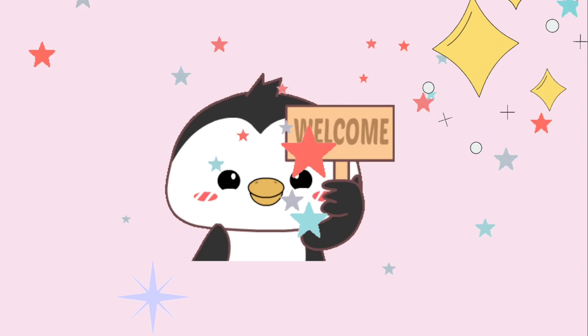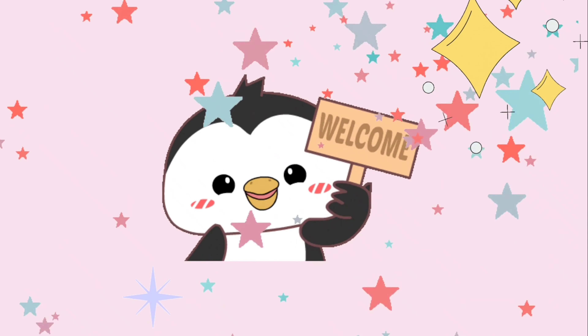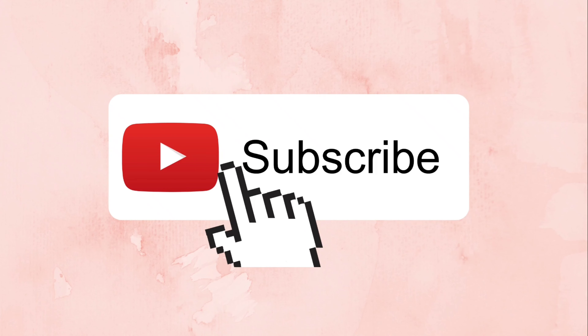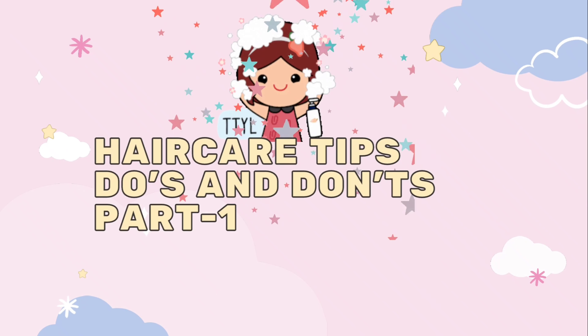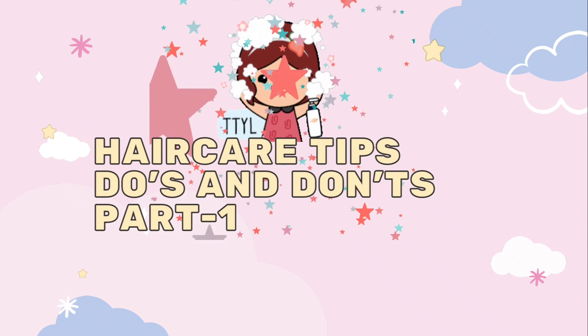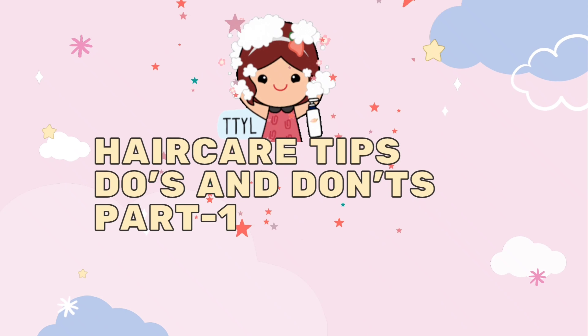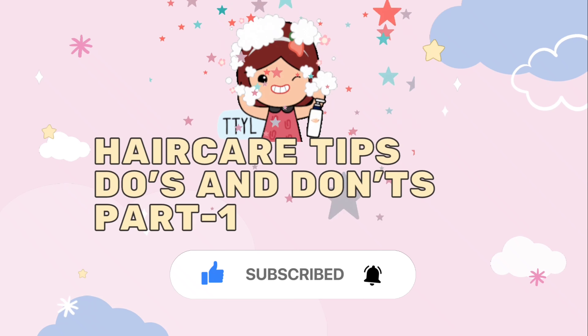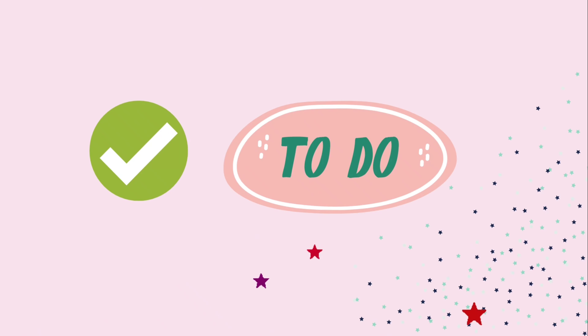Hey guys, welcome or welcome back to my channel, the C2J Lifestyle. If you're new to the channel, please subscribe and like this video and share it with friends. This is part one of the video and part two is coming to our channel. So subscribe to our channel first for hair care tips.